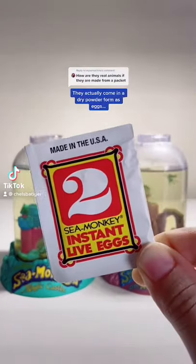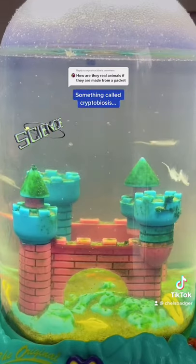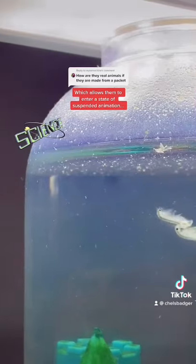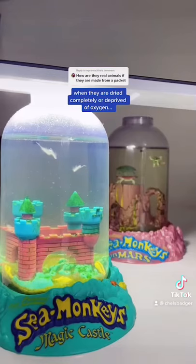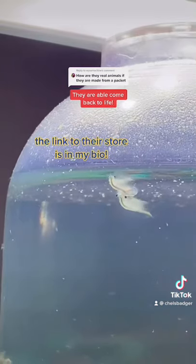When you get a sea monkeys kit, they actually come in a dry powder form as eggs. This is because sea monkeys undergo something called cryptobiosis, which allows them to enter a state of suspended animation when they are dried completely or deprived of oxygen — almost like hibernating. Once the eggs are added to water, they are able to come back to life.